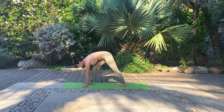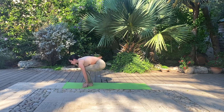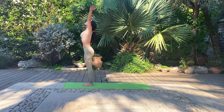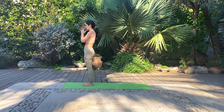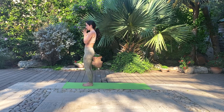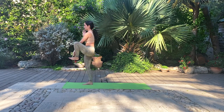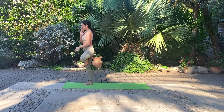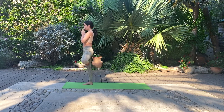Inhale, halfway lift opening the heart. And exhale, bring the back leg forward to meet the front and take a forward fold. Inhale, reach the arms up towards the sky lengthening up. Exhale, hands come to heart center. Take one deep breath here connecting to your base, feeling the ground beneath you underneath your feet and your toes. Inhale as you bend the left knee to chest. Exhale as you bring the foot into tree pose — feel free to come to your inner thigh, your calf muscle or to your ankle.